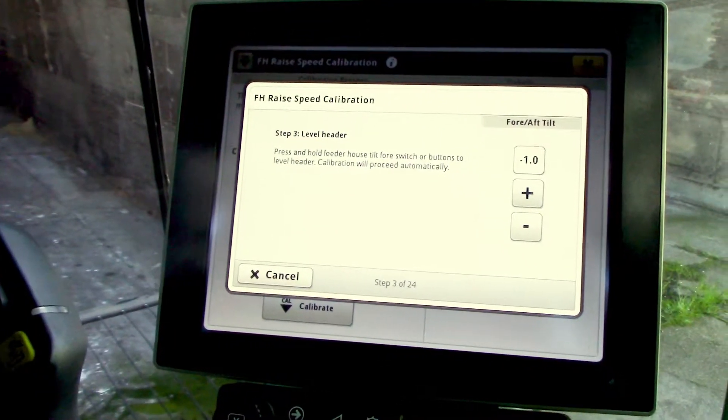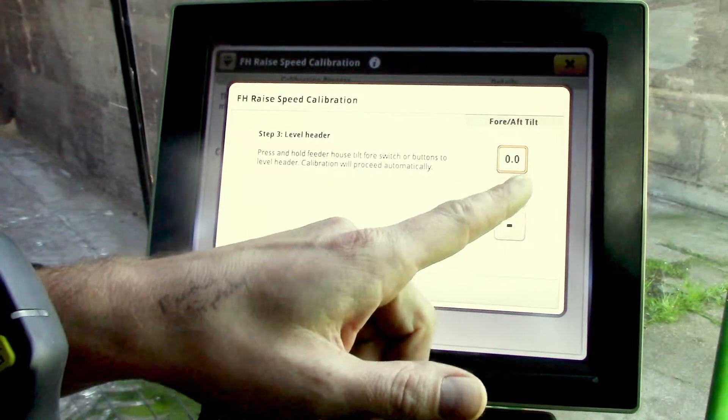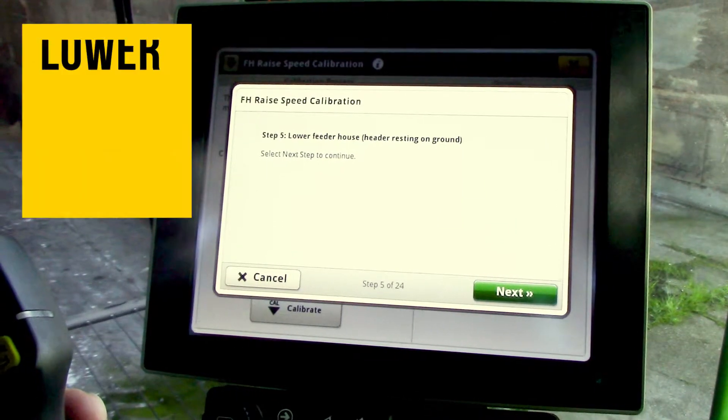Use the plus and minus buttons to level the header until it gets to zero, and it'll prompt you to the next step. Then lower the feeder house so the header is resting on the ground.